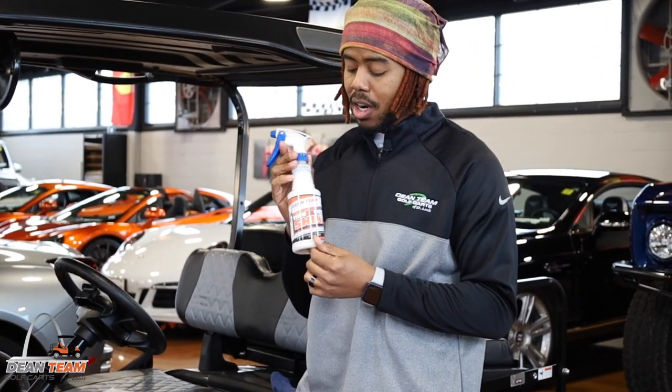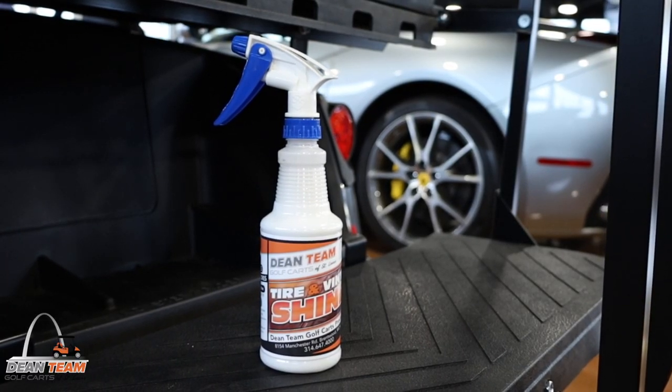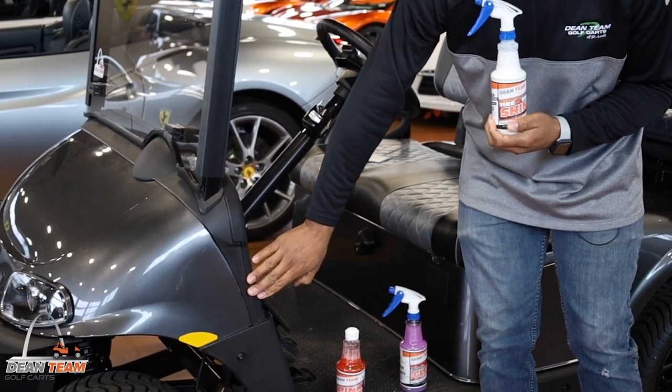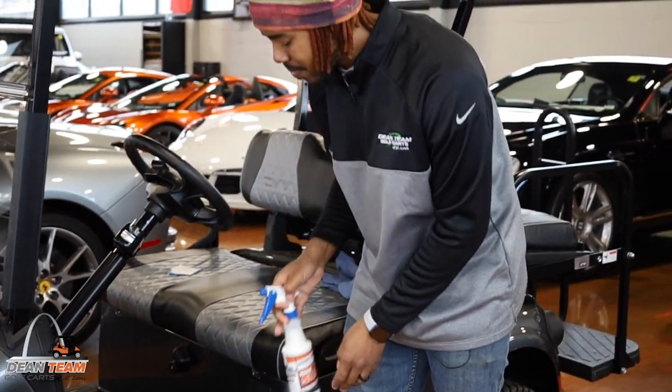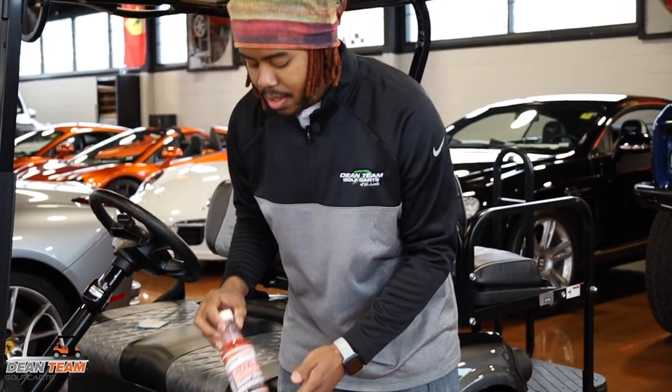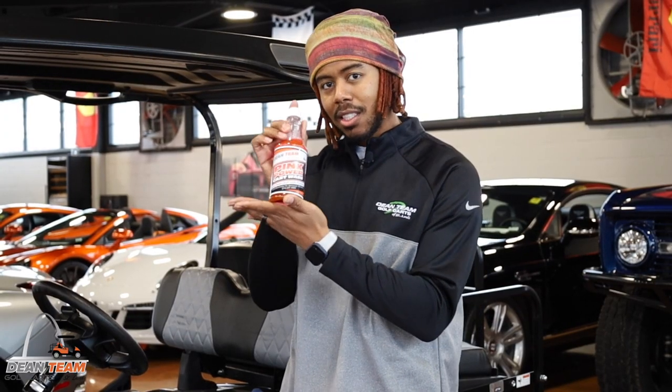This is our tire and vinyl shine. We use it to shine up any of these black vinyl parts, as well as the rubber of the tire. This right here is our Pink Power Cart Wash. If you need your cart clean, this is a go-to.